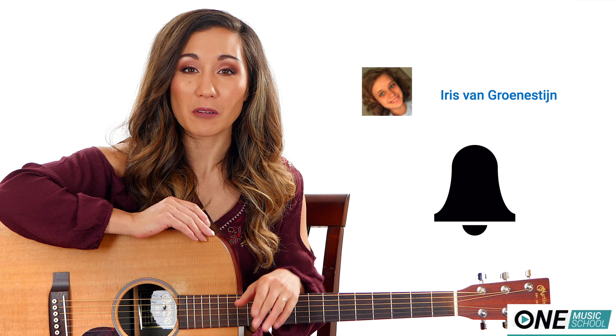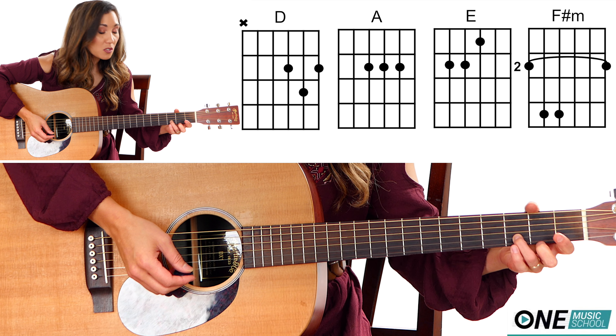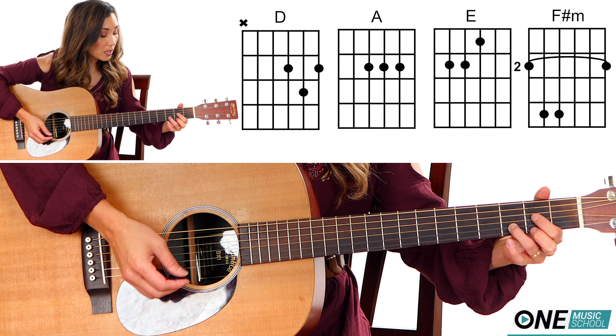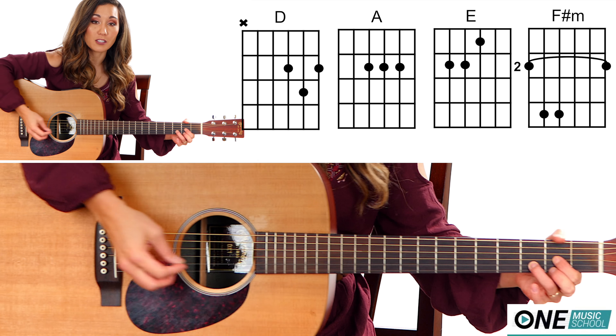Alright, let's get into the tutorial. So first, you're going to need a D chord. Finger number three is going to be on the third fret of the B string. Then fingers one and two are going to be on the second fret of the E and the G string. For an A transition, I call it the slide and stack, so I take finger number three and slide it to the second fret of the B string.